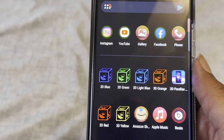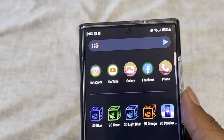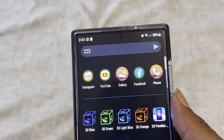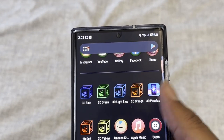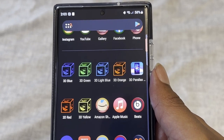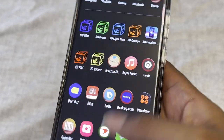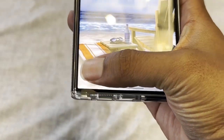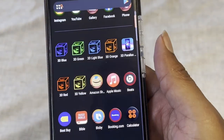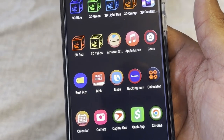Swiping up into the app drawer, I'm using Nova Launcher for my home screen setup. For icon themes I use 3D blue, 3D green, red, orange — basically all the colors. These are what I use on the front screen, and you can hold down and edit each icon individually to make them different colors or all the same color, which adds a bit more to the design and look of the phone.